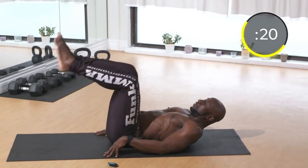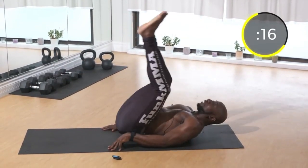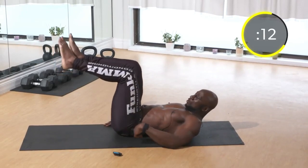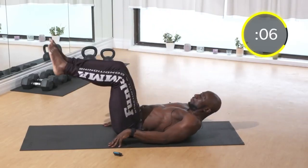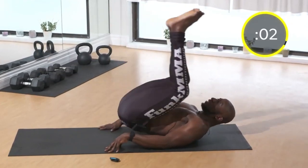Control your abs and legs on the way down — don't let them fall. You really feel it when you keep the lower part of your back on the ground. Exhale on the way up, inhale on the way down, trying to bring the belly button right towards your chest.